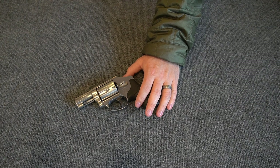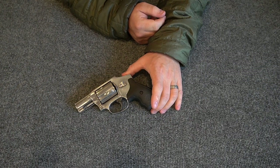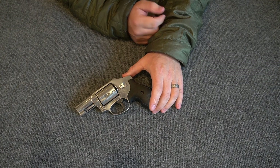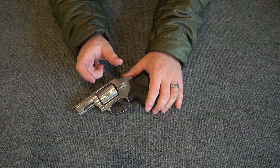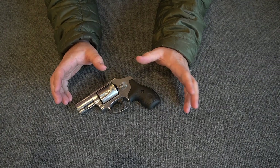This gun weighs in at 22 ounces. You can shoot 38 Special Plus P through it as well as 357 Magnum — it's really chambered for 357 Magnum, but 38 Special is a shorter, less powerful cartridge that you can also use in it.